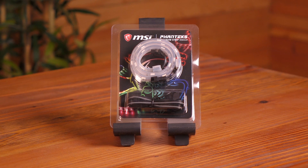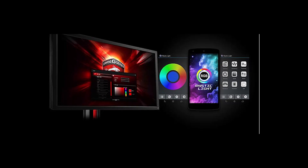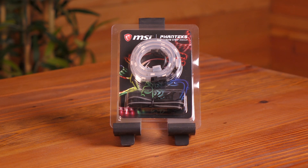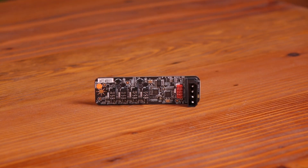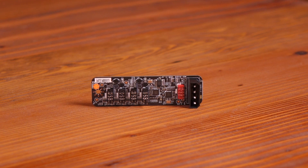The last item to cover is the rainbow strip connector, which supports the latest Mystic Light extension. You get a 450 millimeter Phanteks rainbow strip with the Godlike motherboard. This board comes with customizable RGB LEDs on the heatsinks and PCB.